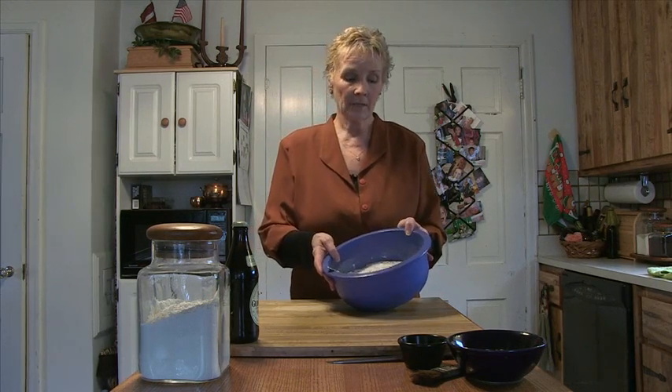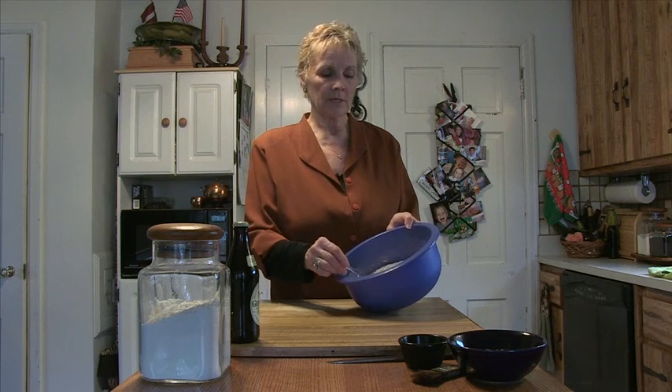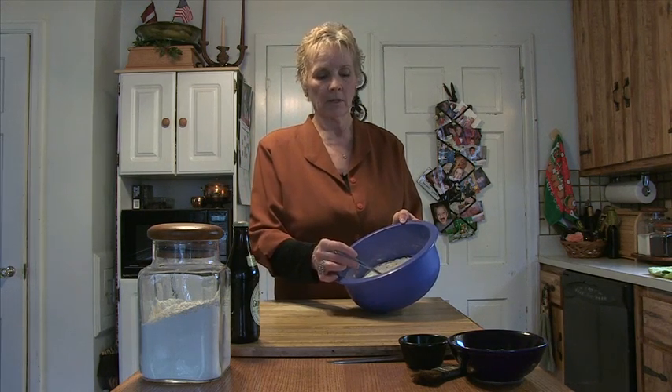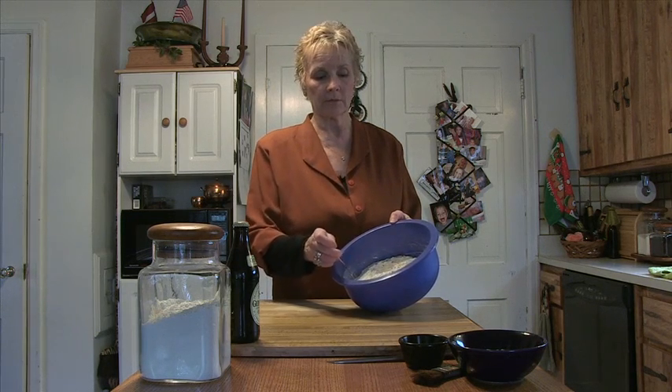We've got the dry ingredients ready. We have three and a half cups of flour, three tablespoons sugar, one tablespoon baking powder, one teaspoon salt, and two tablespoons of caraway seed for a good flavor.